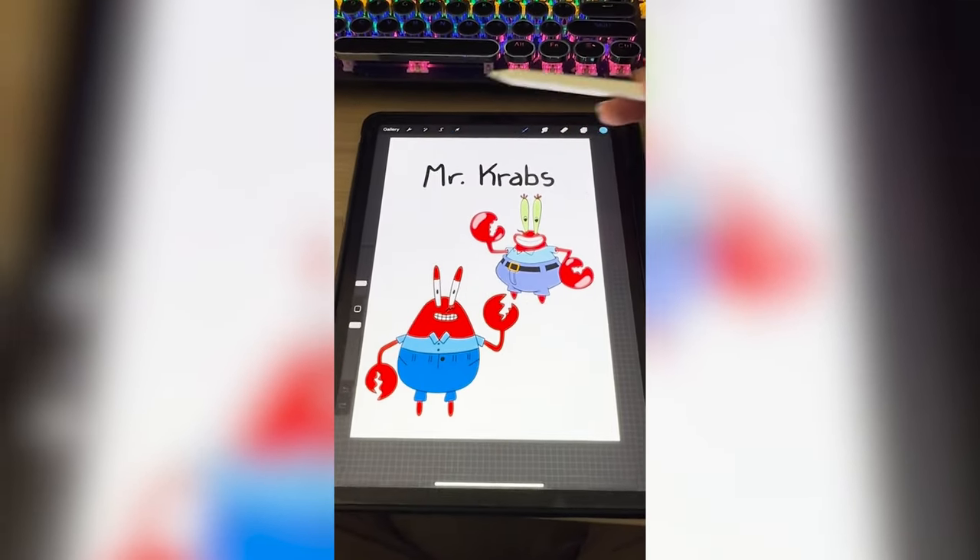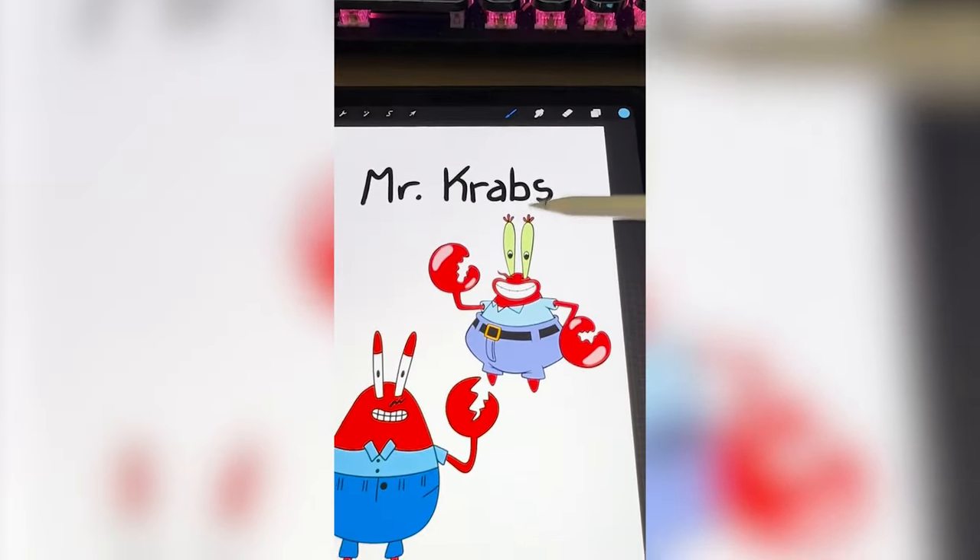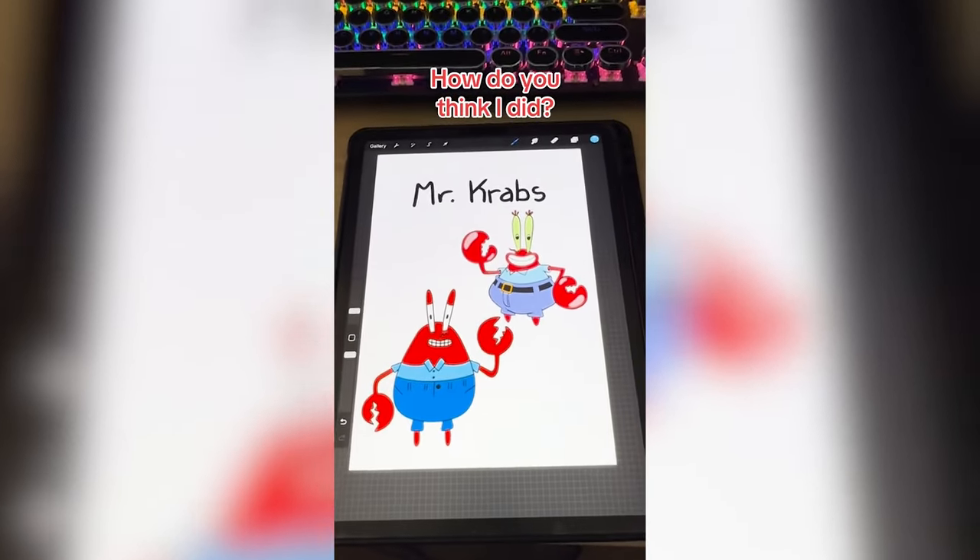I definitely think that I got the majority of it right. I forgot the belt and I forgot the little eyelashes. But let me know how you think I did in the comments.